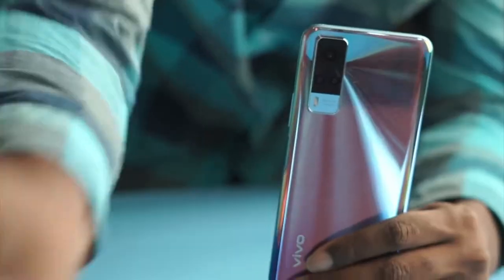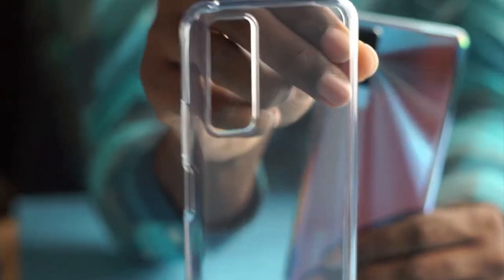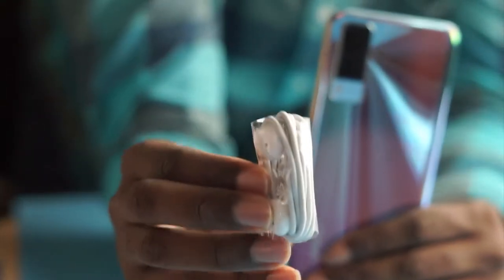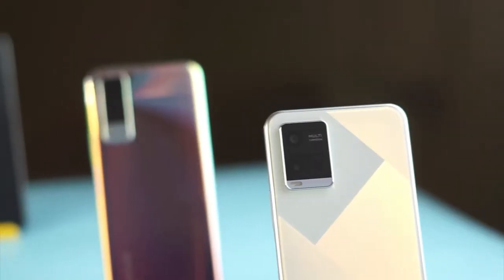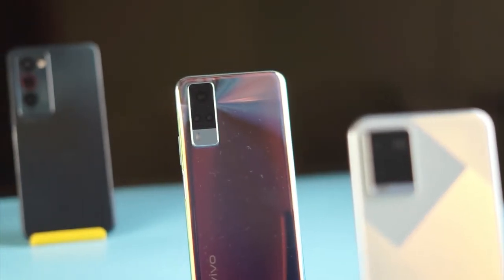When you take the phone out of the box, you are going to get a USB-C charger, a fast charging adapter which is 33 watts, a clear plastic case, some manuals and warranties, a pair of white earphones, and finally a SIM removal kit. There are many mid-range phones out there in the market, so what makes this phone special? We are going to see all these and more coming up next.